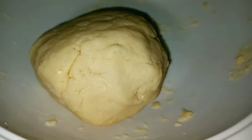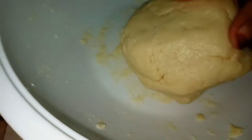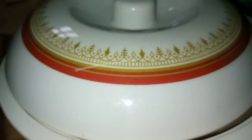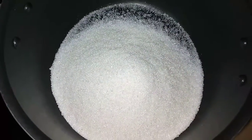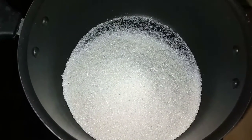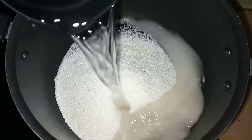Now this is like this. I am going to use the Chik Gulab Jamun mix. We need 700 grams of sugar. Add 200 grams of sugar and add 2 cups of sugar.